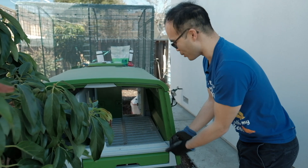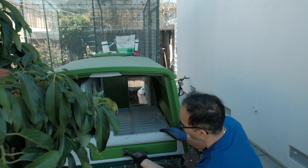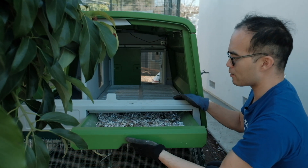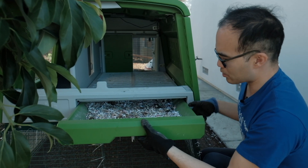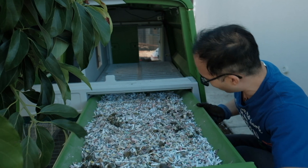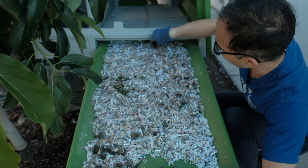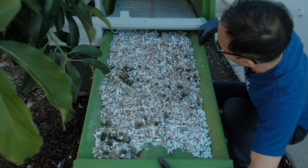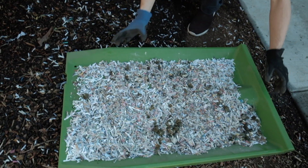Now let's clean the poop. One of the things I really like about the Omlet Eglu Cube is that you can pull out the pooping area when needed to clean. What I actually do is take the entire thing out because the chickens tend to poop all the way in the back. As you can see here, it's hard to reach if I just let it stay in. So let me take it out and set it down and show you what I do with the poop.